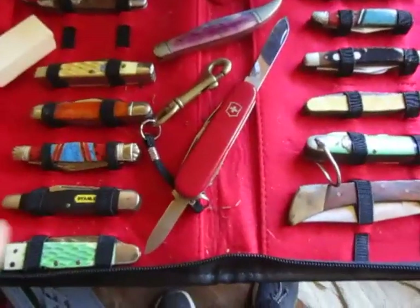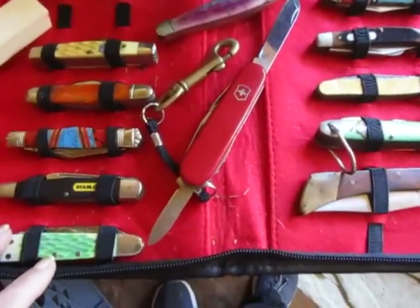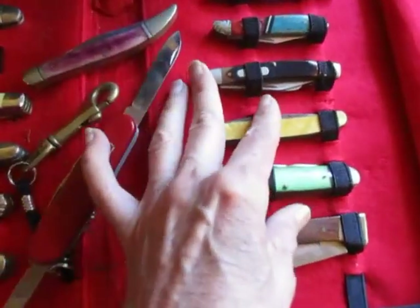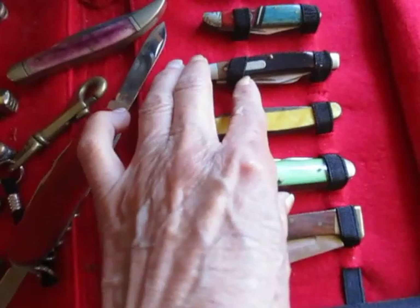Now these are some basic pocket knives — many of them just cheap knives that come out of China, which is not always that bad. This is a nice knife, the Old Timer.